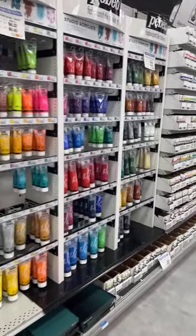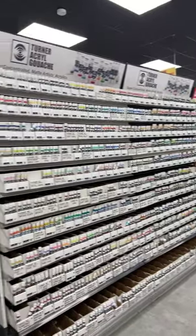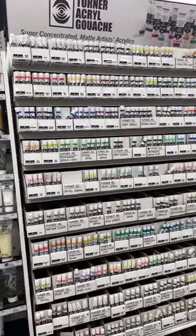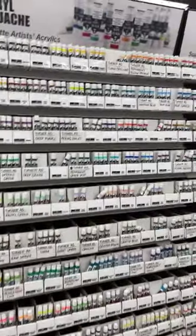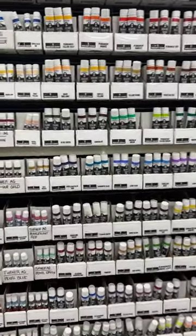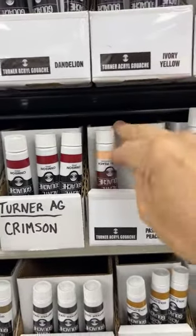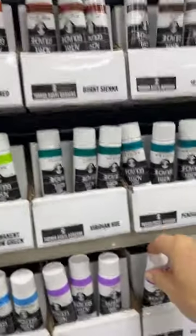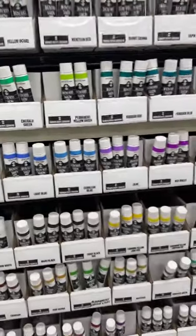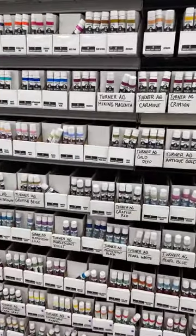Look at this display of Turner aqua gouache! I've never seen that — it's easily two to three times the colors you see at a store usually. They come in the smaller tubes, which I actually like for travel, and then if I use a lot of a color I'll get the big bottle — I think it's 40 ml. I get that in white and maybe yellow; colors I'll use a lot.